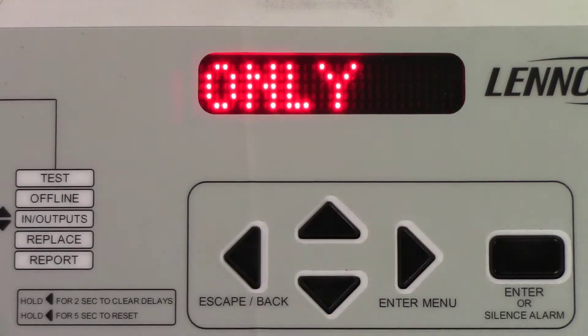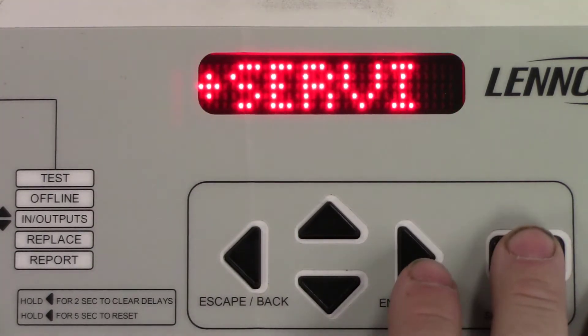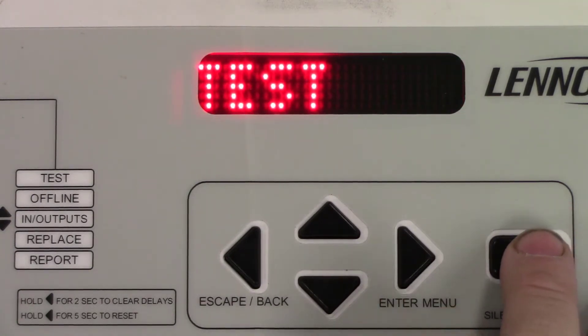In this video we're going to discuss how to test the economizer in a Lennox Prodigy. While the display is on the main screen, press enter, press the right arrow, and when you're in test press enter again.